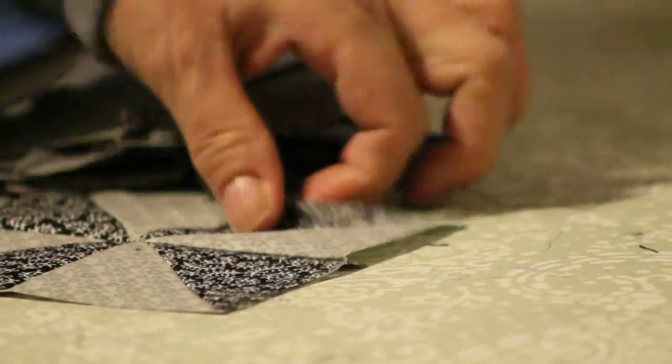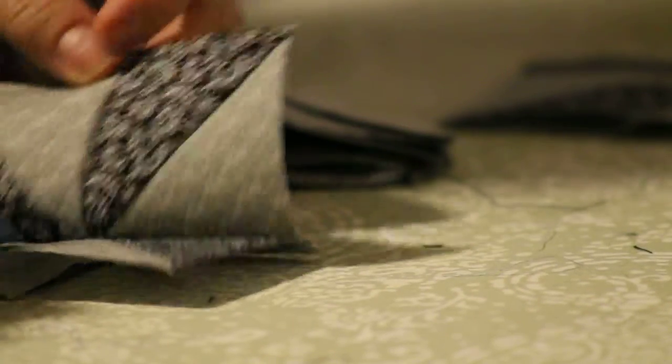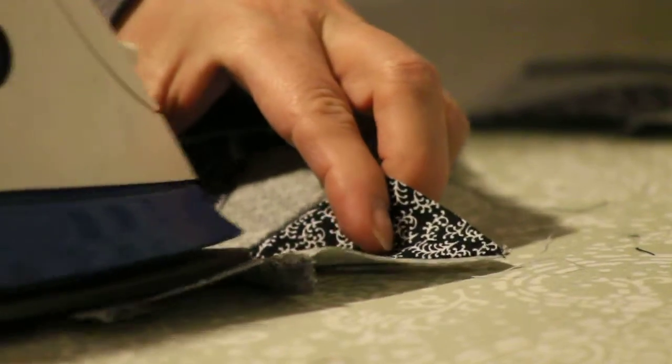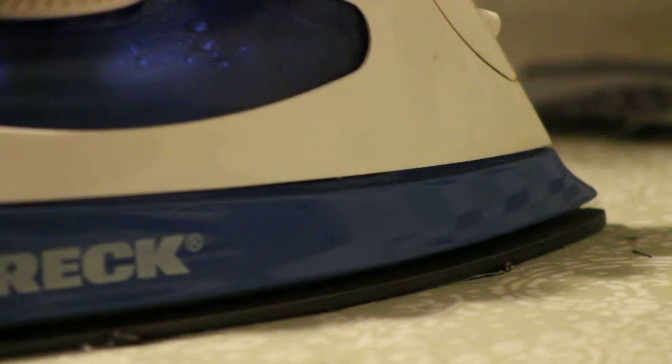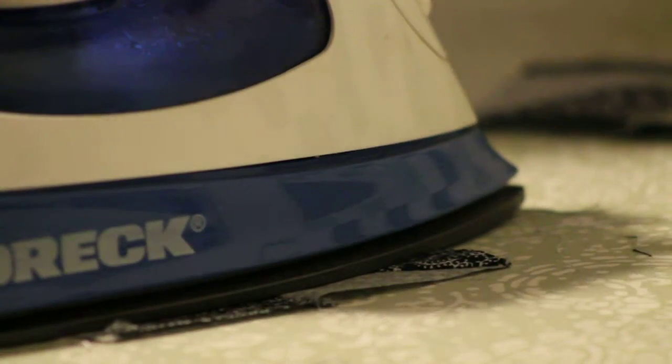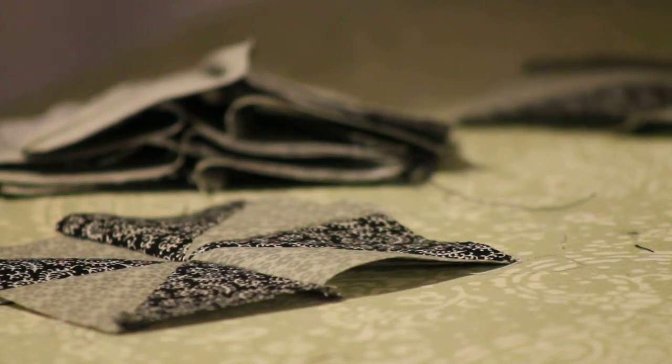I'm just trying to show you how fast you can get stuff done. When you're making a quilt it can be very time-consuming. There you go — now we're gonna go square it off.